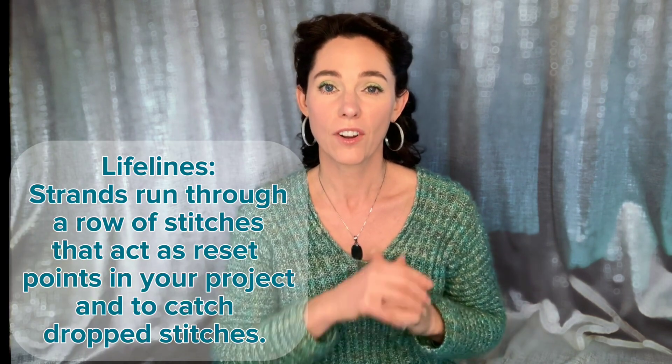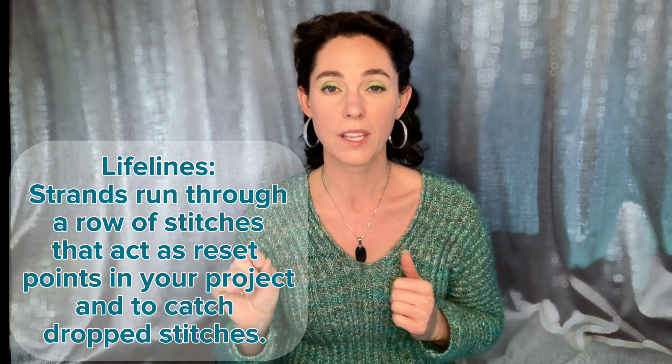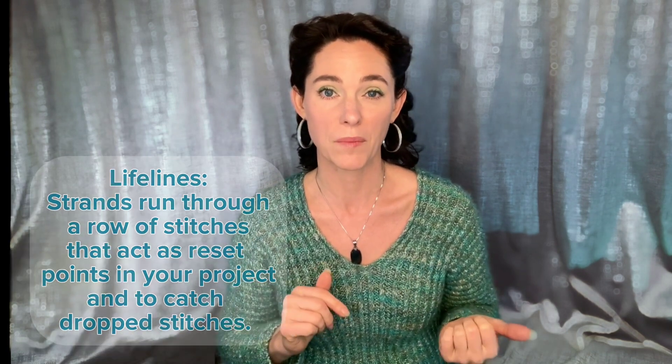For those of you who are asking, what the heck is a lifeline? Lifelines are strands of yarn or thread run through a row of stitches that function as reset points in your project. They also function as barriers to help keep drop stitches from being able to run very far away from you. They allow you to pull your needles out of your project, rip back, and pick up your stitches without worrying about losing any of them. Let's get into the nuts and bolts of how to run lifelines, and afterwards I'll give you a couple of tips to help you save even more time and frustration.